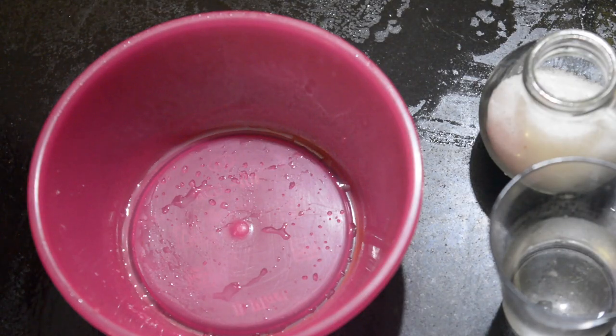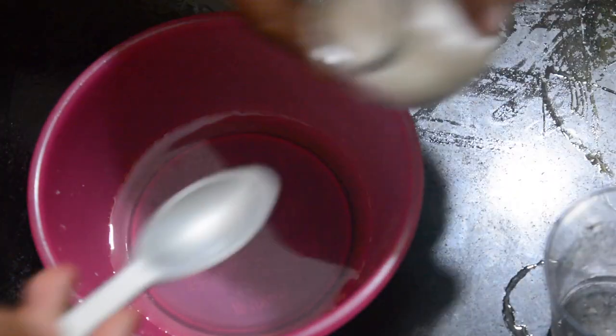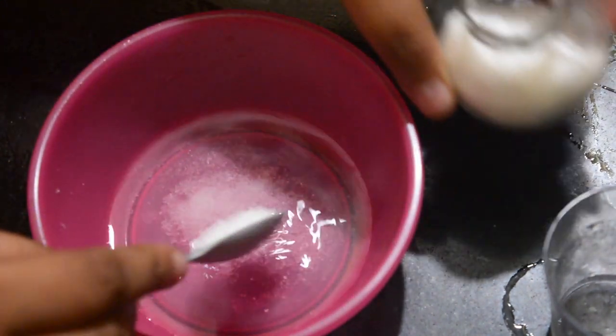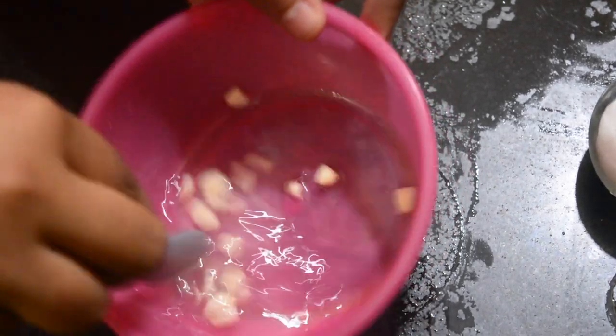We start off with our very first recipe, Panzanella. Let's check out what we need for this recipe. First we will start off with the salad dressing. For salad dressing we will need half cup vinegar, a pinch of salt, and some minced garlic. I have used only two cloves of garlic here. We will mix this well.